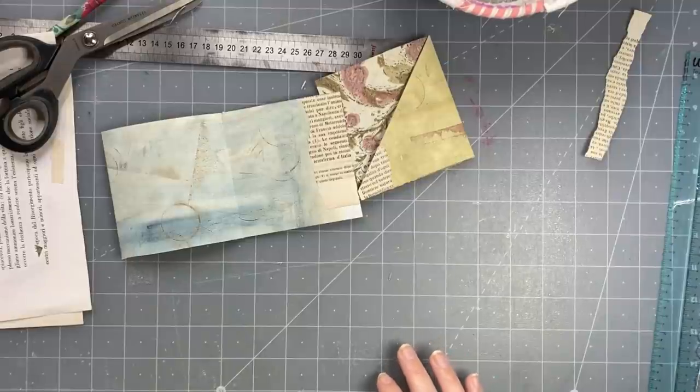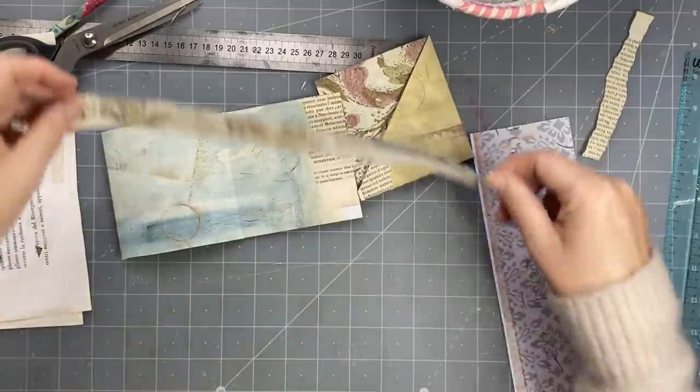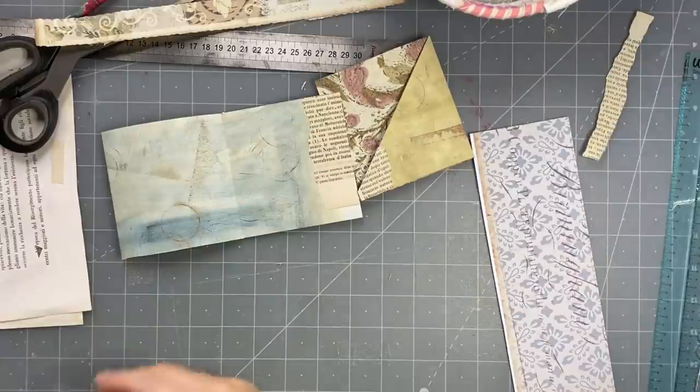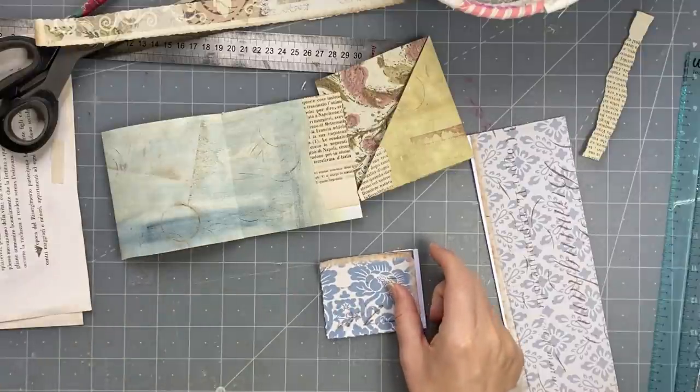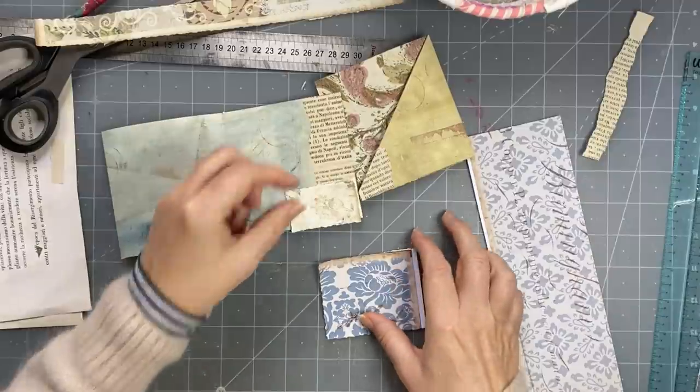I have these scraps here. I've got this lovely scrap here - that can be good for something. Let me see what else I have. Here we go - maybe I'll put a piece of that. I've got a small piece here, I'll put that there.